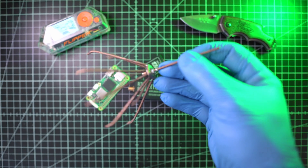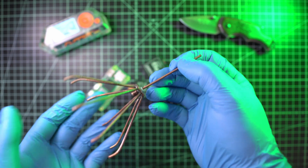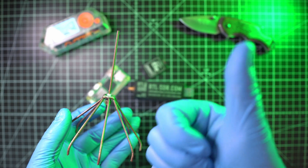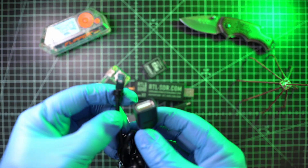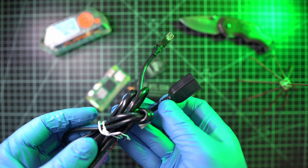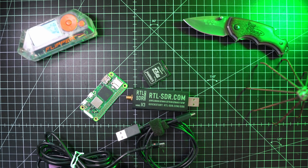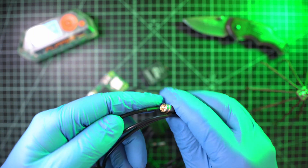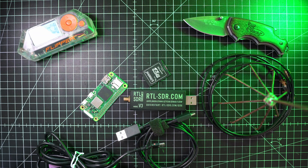Next is an ADS-B or 1090 MHz antenna. I'll use my own custom antenna that works perfectly even in my car — there's a video about it, go check it out. You'll also need a USB-A to micro USB cable and an adapter from USB-A female to micro USB male; I made mine by joining two cables. Lastly, an RF cable to connect the antenna with the RTL-SDR — this one was included in the RTL-SDR package.